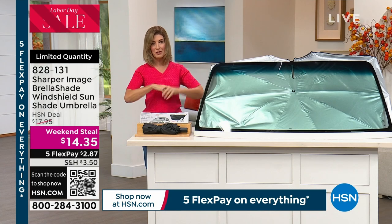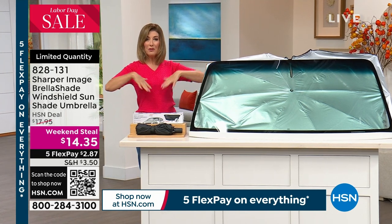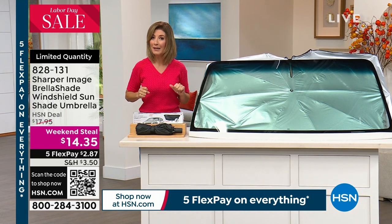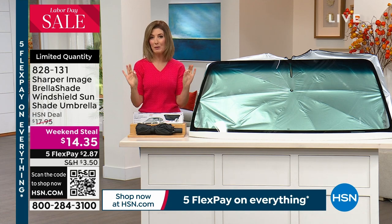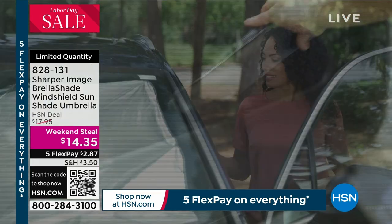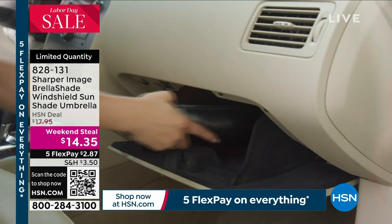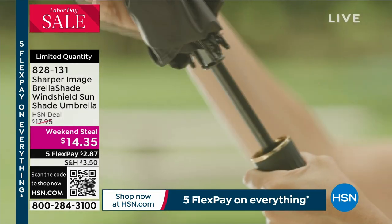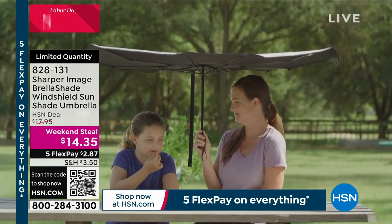You need to protect your dashboard. You need to protect those leather seats. If you have spent a lot of money on that car and you like the way it looks on the inside, the best way to protect your investment is to protect your windshield from the harsh rays of the sun. You don't want those UVA and UVB rays in your car. So how about a weekend steal for $14.35?